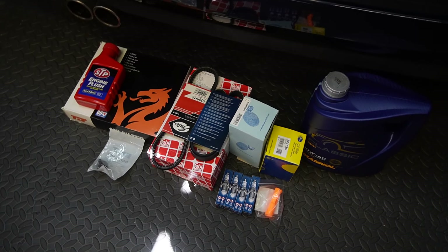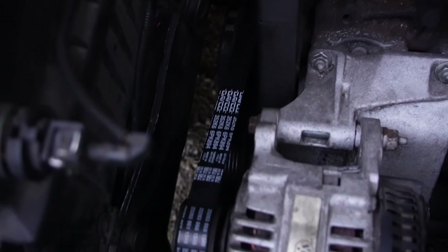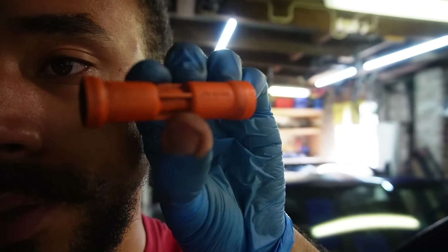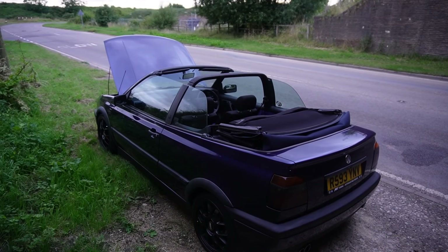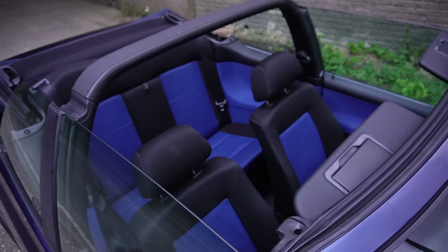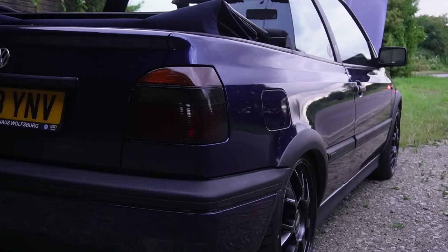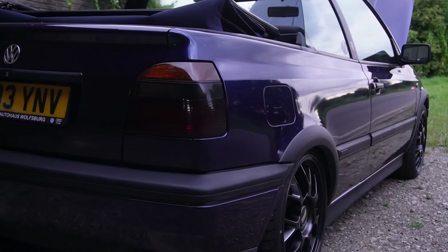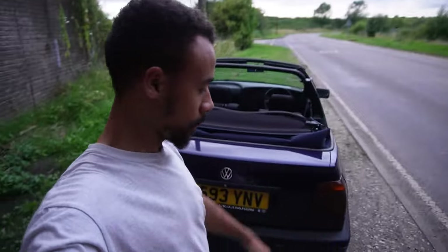Now we're done and dusted on episode two of the budget build series, let's add up what we've spent. The timing belt, air filter, oil, oil filter, fuel filter, spark plugs, power steering belt, auxiliary belt, sump bung, and dipstick guide tube all added up to £122.61 — well within the £300 budget. Times are tough for people at the minute, but this series is here to give hope to the average household who maybe can't afford to spend thousands on a car every month. Stay tuned for the next episode as I'll be installing the first batch of mods — you're definitely not gonna want to miss it. Thank you very much for watching. If you enjoyed it, give it a like and subscribe. Peace.